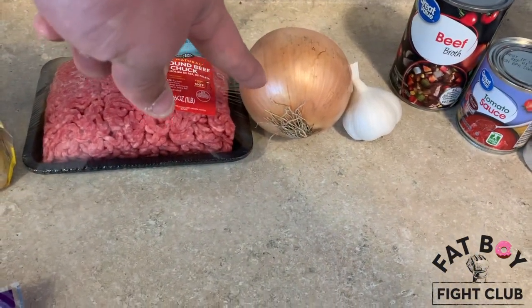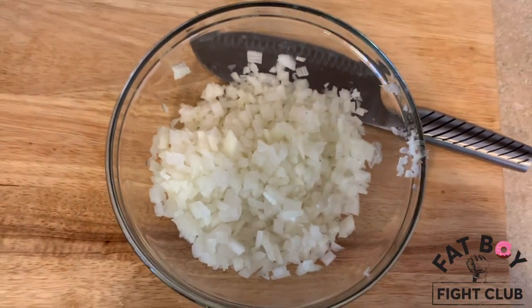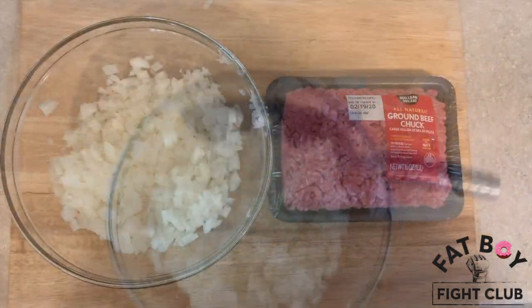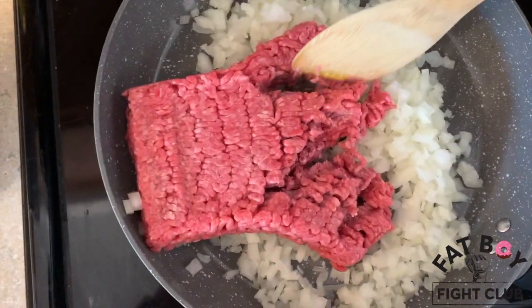So how about we get started by cutting the onion? Look at that. Now we're going to throw the onion, along with some ground beef, into a hot pan. We're going to break that up until it's nice and chili-like.